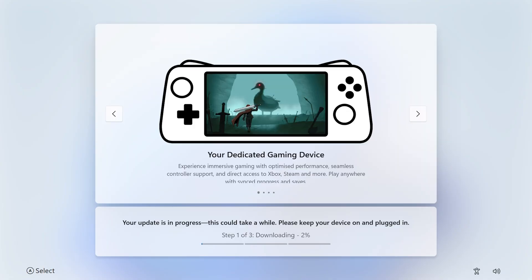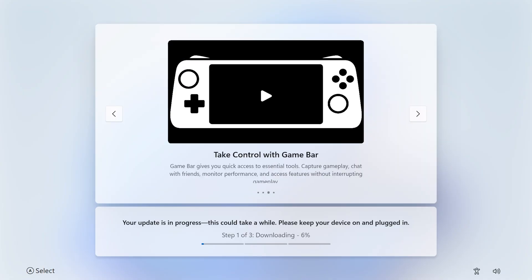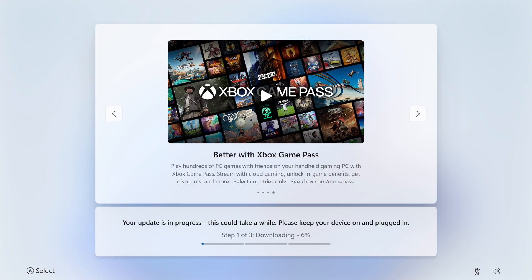There'll likely be a few updates here, so feel free to leave your device for a little while — go make a cuppa, grab a biscuit, or watch some of our other content on your phone for some game recommendations.